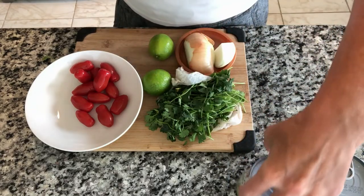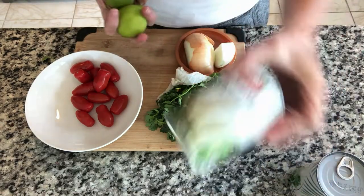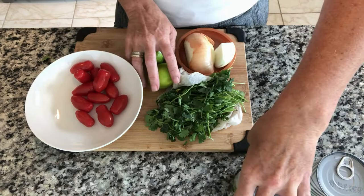I've made ceviche many times, so how hard can it be with hearts of palm? At least I don't have to wait for it to cook — unlike when you put raw fish in with lime juice. I'm putting already-cooked hearts of palm in with lime juice, so I don't have to wait.